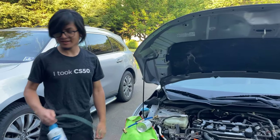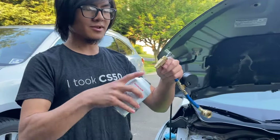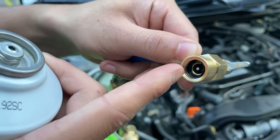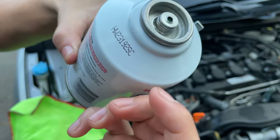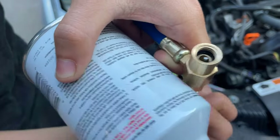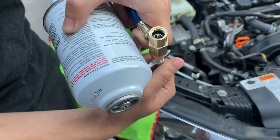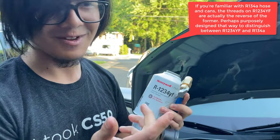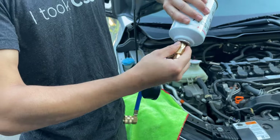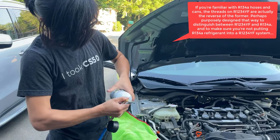So without further ado, let's get started. We want to take our can and attach it to the hose. Keep in mind that this fitting has a metal rod at the end, and this rod is meant to puncture the cap of the can to release the fluid inside. We're going to twist the rod so that it goes all the way back inside — because for some reason this hose is reverse threaded. And this side is also reverse threaded.